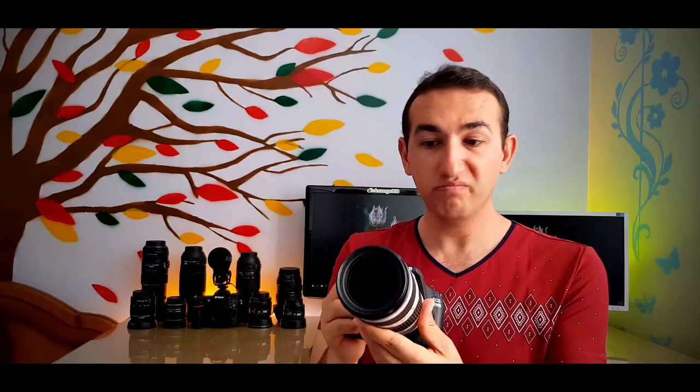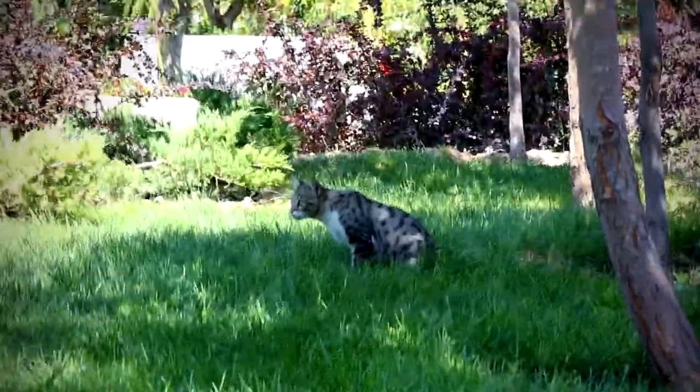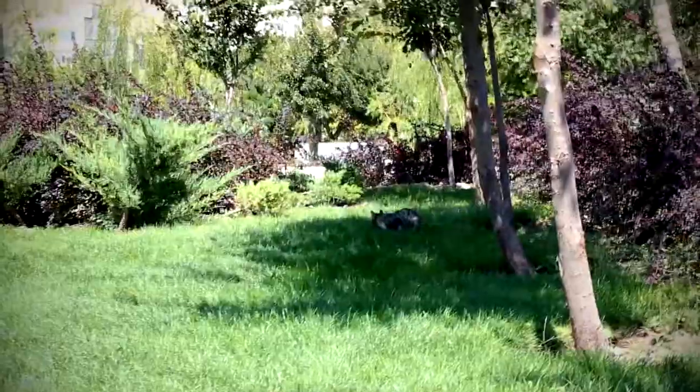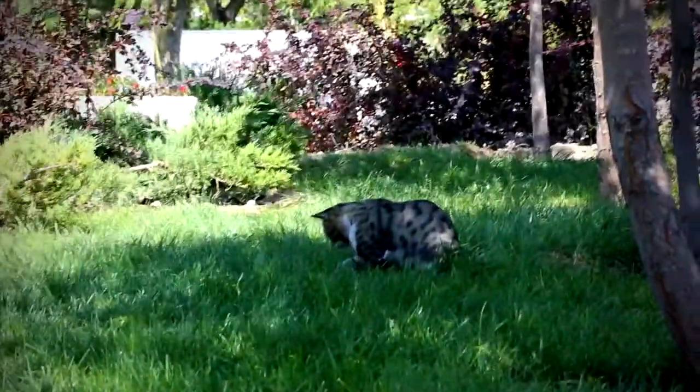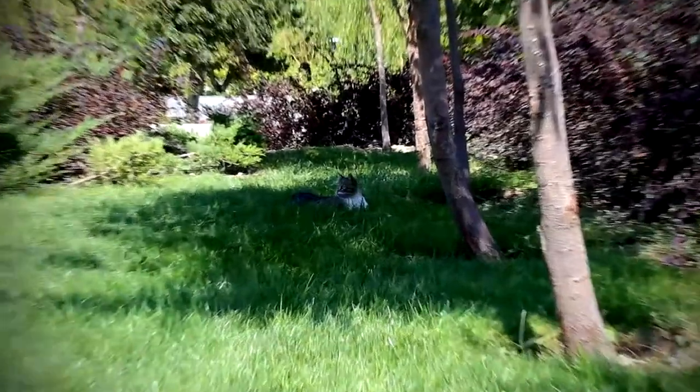The lens doesn't have image stabilization, so that's why it's a bit cheaper. It's not ideal for videography when hand-holding as it will be more shaky. But that's what a tripod is for — you can use a tripod. Here is the stabilization test result with the Canon 6D hand-holding — see it's a bit shaky. Now loaded on the tripod in the same position — here is the result zooming in.